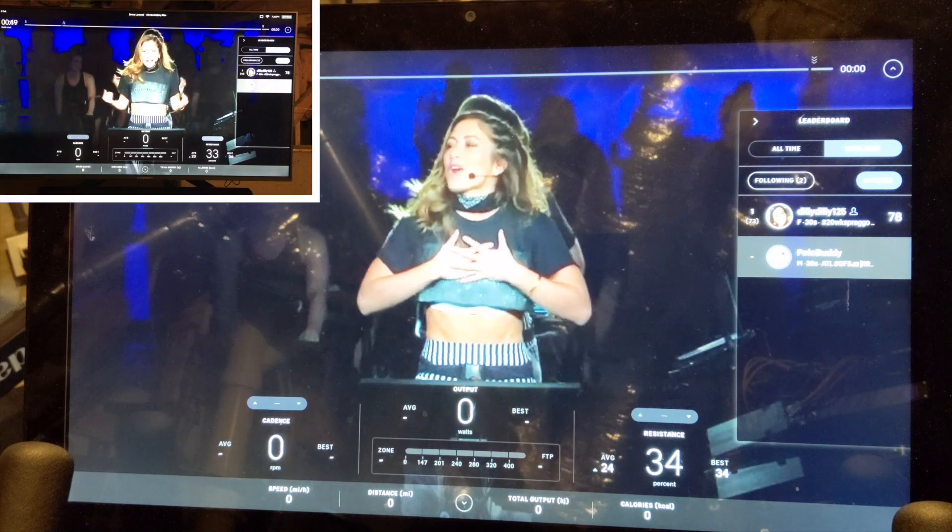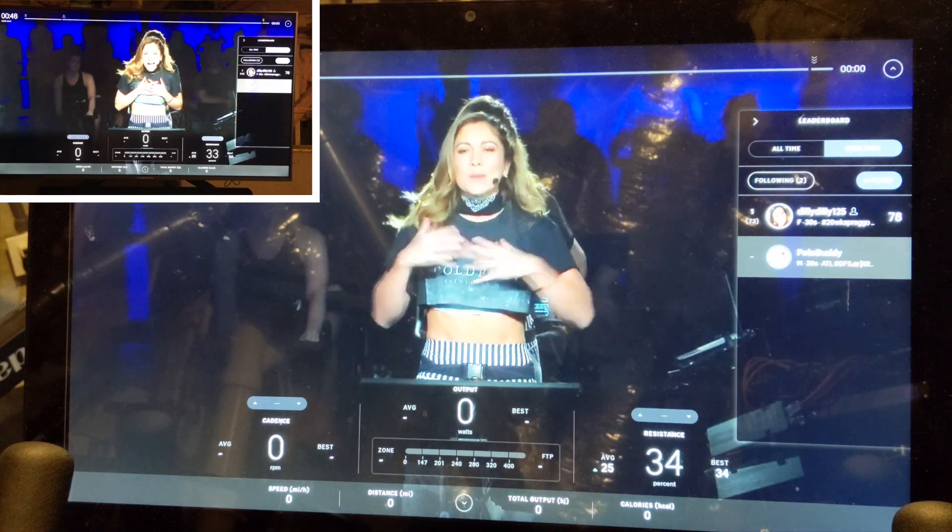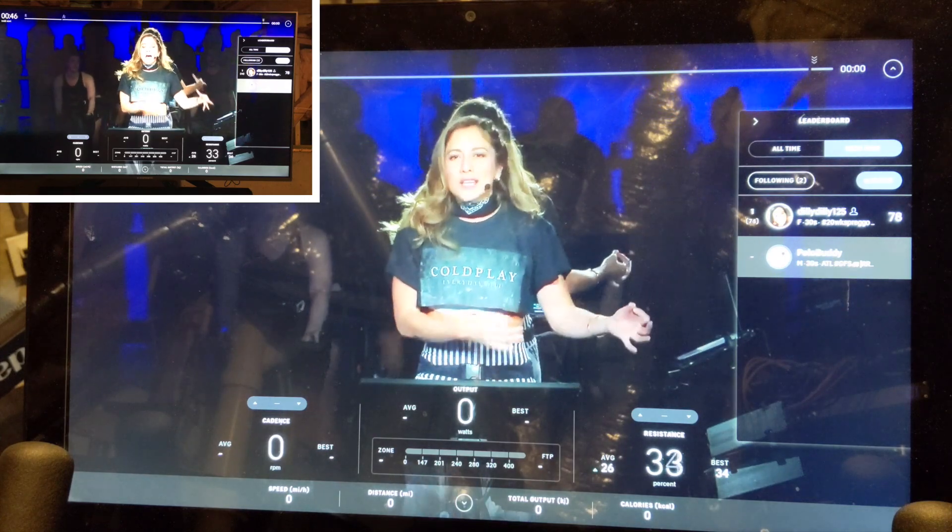When you are done with your workout, you'll want to go back into Settings, click Cast Screen again, and disconnect.